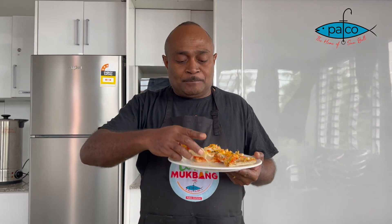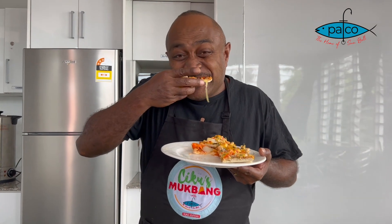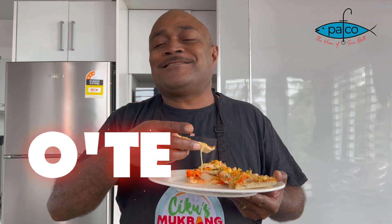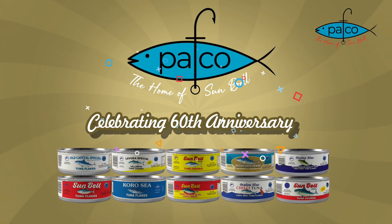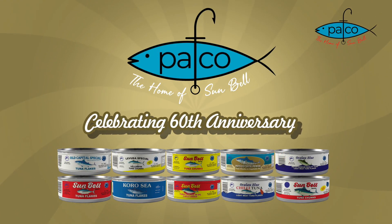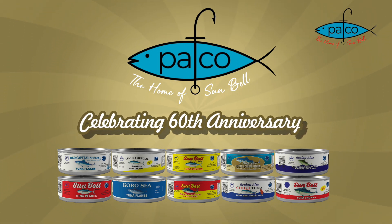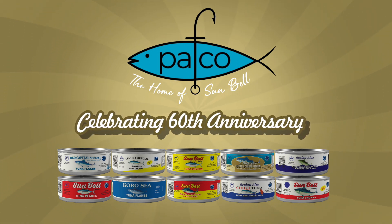And now for the taste of our tuna pizza. So let's take this. Thank you.